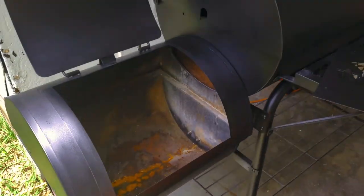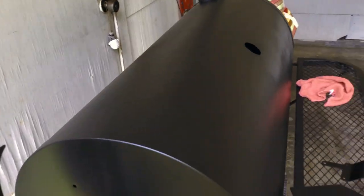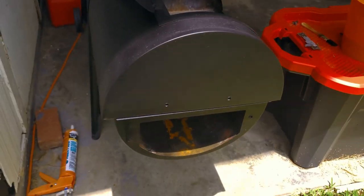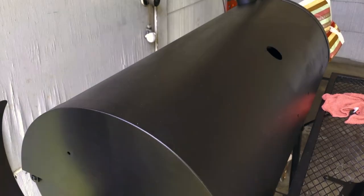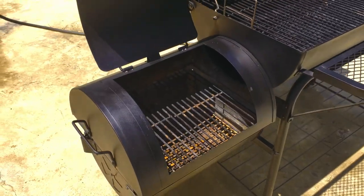All right, first couple coats of paint are on. Let it sit overnight — looking good, it's almost back to factory. Going to start assembling some of these parts and pieces, get it back assembled, lay a couple more coats, then heat seal. We'll be back on the road and delivery. A few moments later...